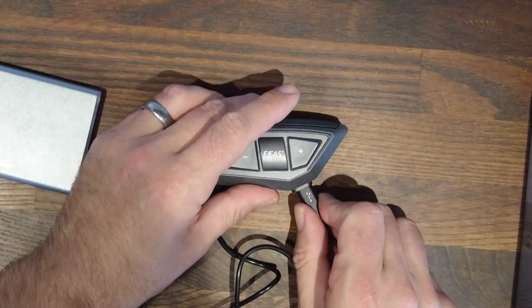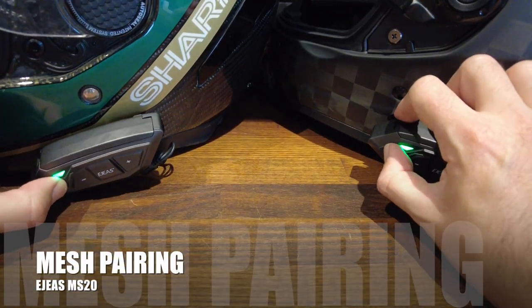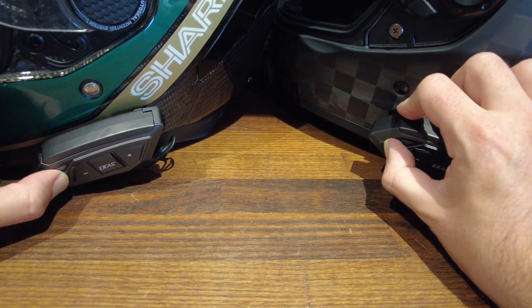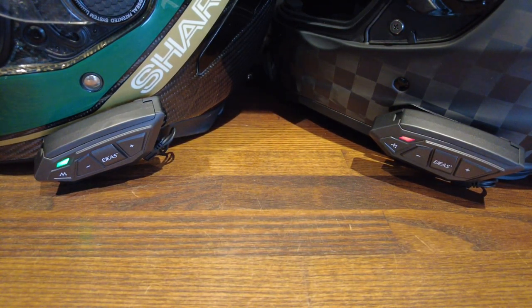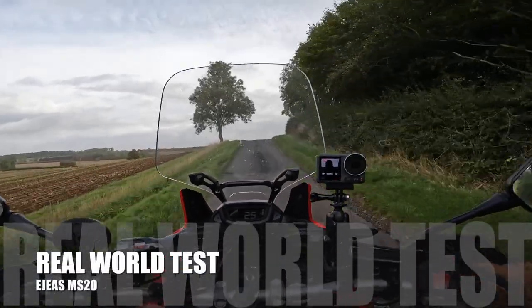Always give your unit a full charge before use. To pair the mesh is super easy — hold down the buttons for five seconds and then press just on one unit once and they will pair. Pairing successful. So now it's time for the real world test.